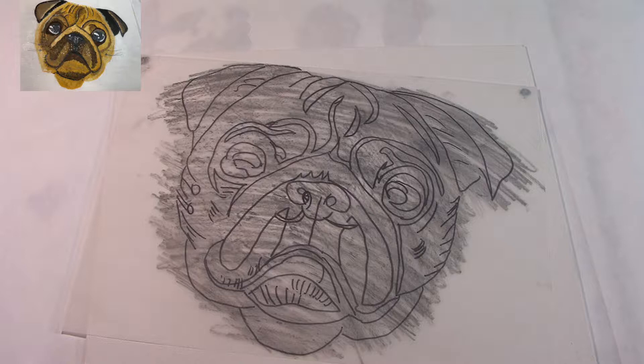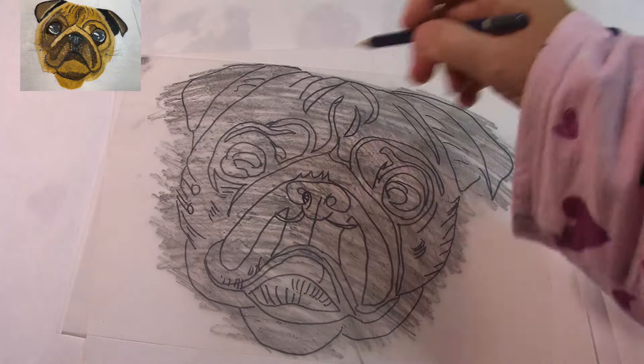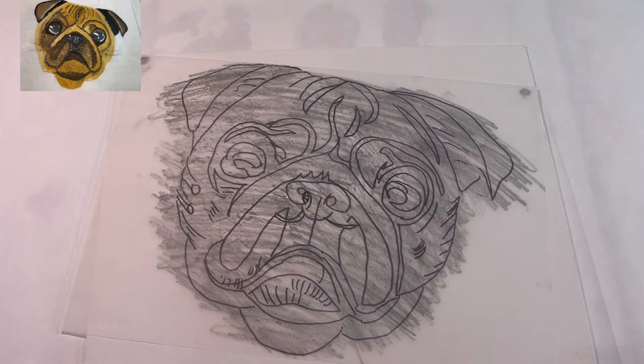This is probably the easiest way to trace a picture onto a canvas. I've got tracing paper, I trace the image onto the tracing paper, and then on the back of the paper I covered it in lead pencil.